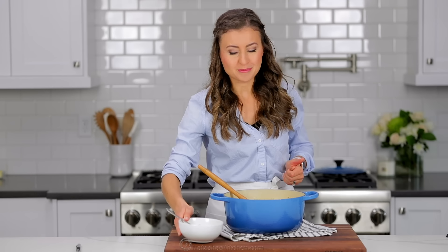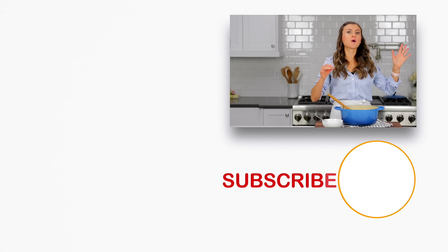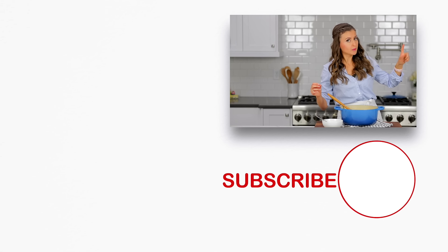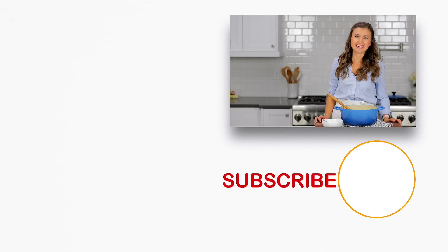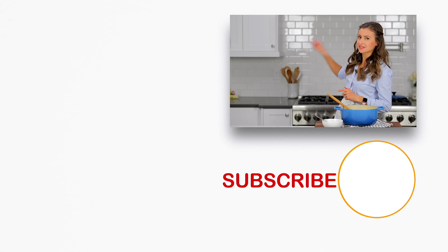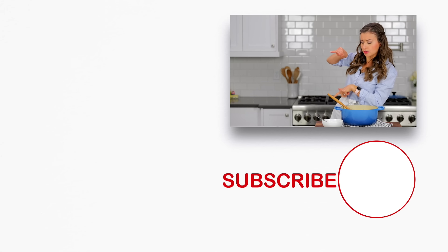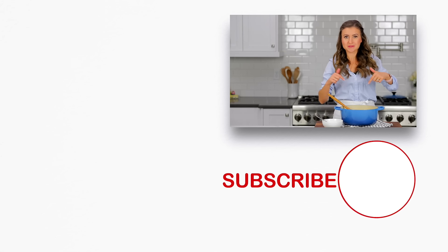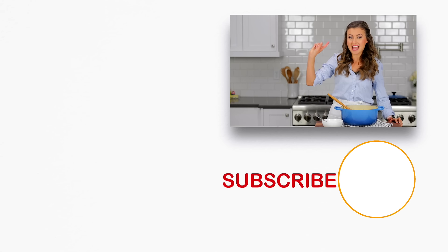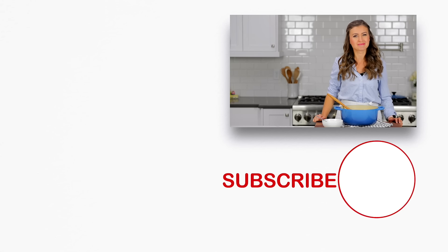If you guys enjoyed this recipe, give me a great big thumbs up below. Make sure to subscribe to our channel and thanks for watching. We love soup recipes around here because they keep in the fridge really well. If you want more soup recipes that your family will love, check out some of our favorites right over here. Click below to subscribe and click that little bell icon so you'll get notifications every time we post a new recipe.